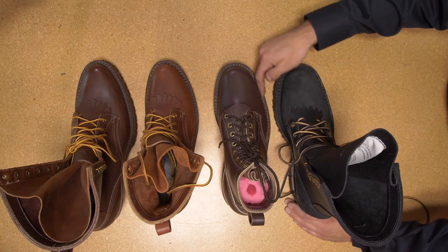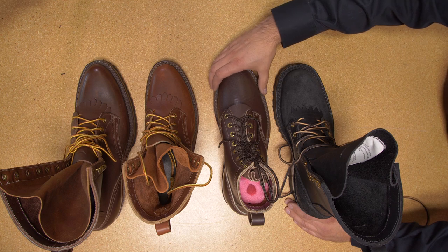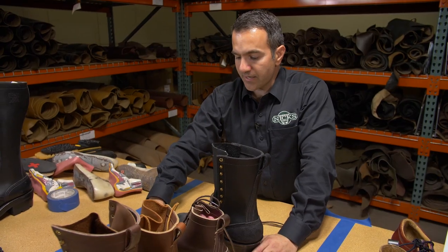Most common is the number three. This is a very clean, rounded toe. It offers a lot of room in the toe box. You're not going to be squishing the ball of your feet or crunching your toes together. This comes on the 55 last.